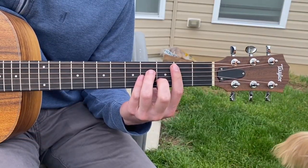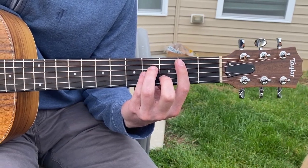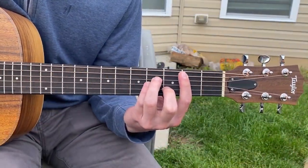All right, so here are the chords for the song Old No. 7 by The Devil Makes Three. What I'm going to do is tell you the chords, and then show you the order in which the chords come.